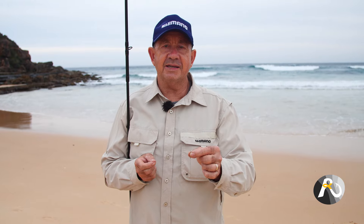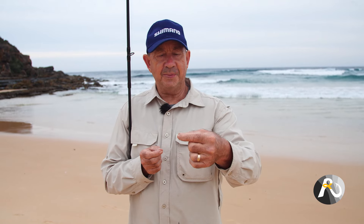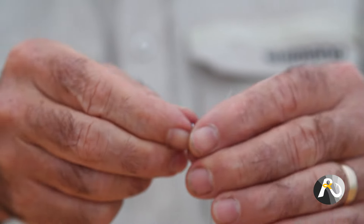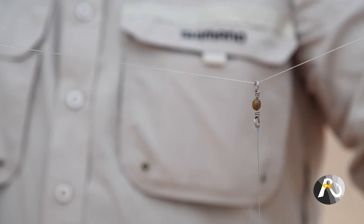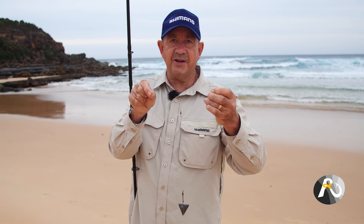Here's how you rig a star sinker as a running sinker. You simply create a small leader with a snap swivel, attach it to your star sinker with another swivel at the top, then put your line through. If you'd like all the details on this rig, check out my beach fishing rigs video.